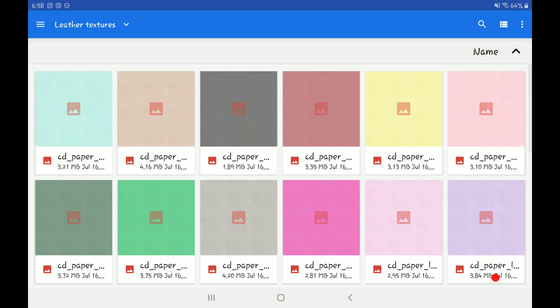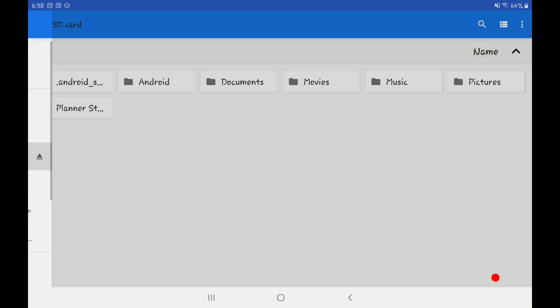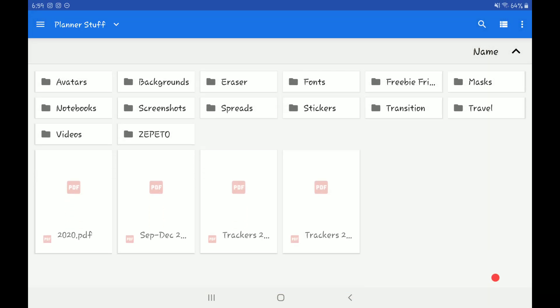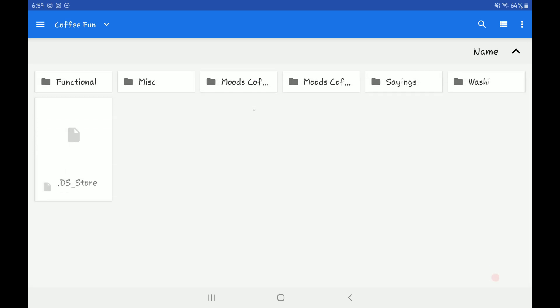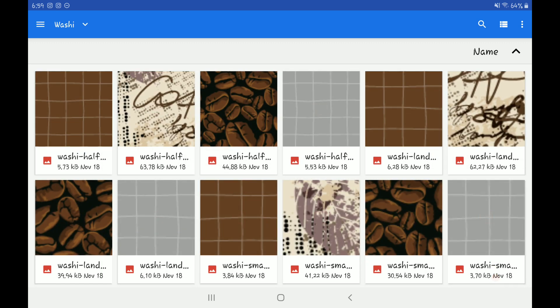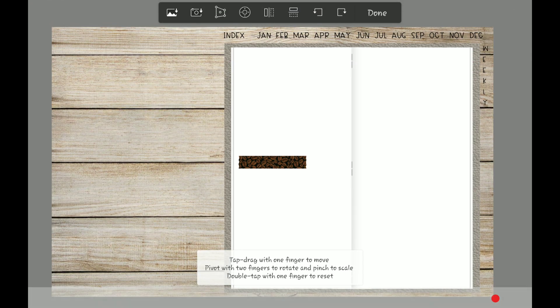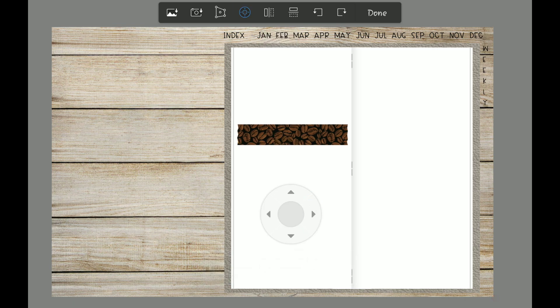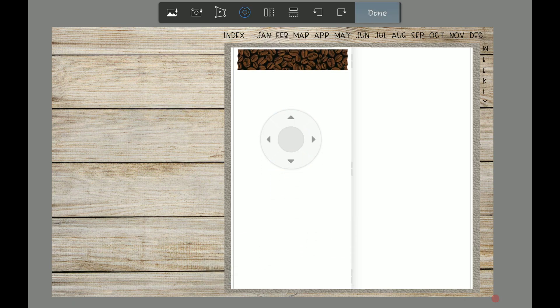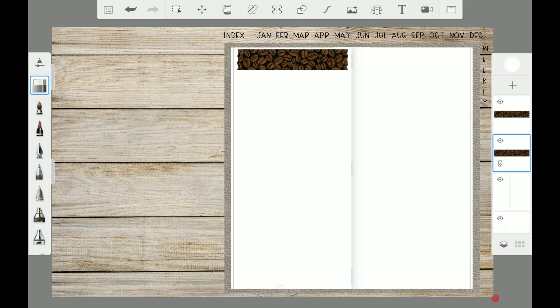I'm gonna use the coffee fun set by DPC, so let me go to my stickers. I sometimes set up my spreads in Autodesk — the majority of the time I just finish setting them up in Autodesk Sketchbook because I like to move my stickers around. Washi I typically always add in Autodesk, so I'm gonna add that in and duplicate it.